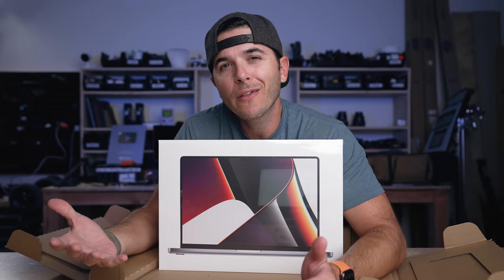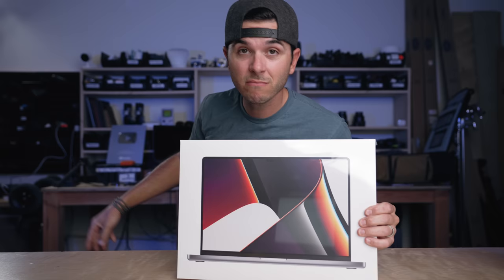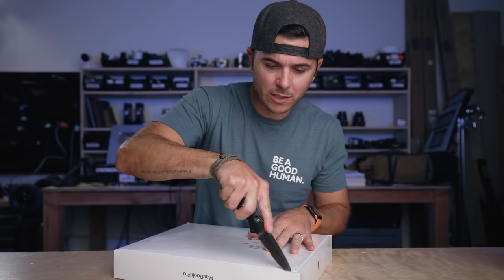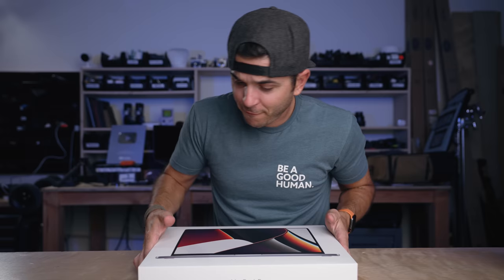There's been a bunch of videos out there on this already, so today we're going to do a first look — see what all the hype is about — but I'm also going to talk about who this computer is for. This is a desktop replacement-style laptop, so who should be spending this much money? Who needs this much power? And if you weren't to get this laptop, what laptop should you get? Apple has a crazy good lineup of laptops right now. Spoiler alert: if you've been waiting to buy a new laptop, new stuff is out — it's time to buy one.